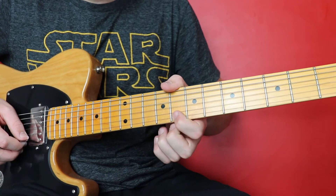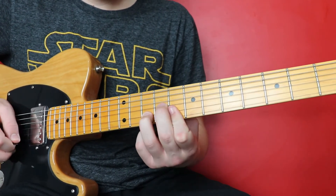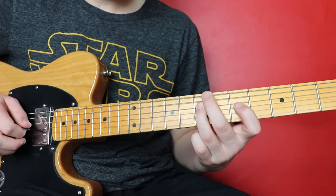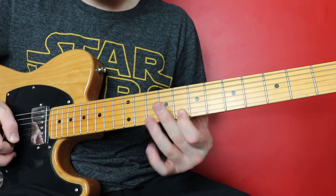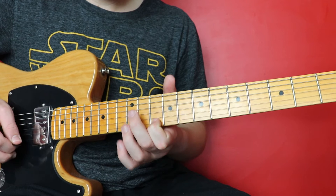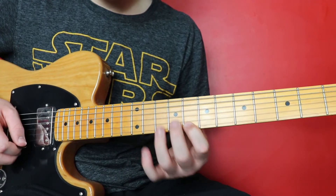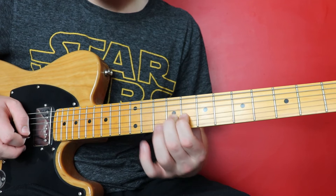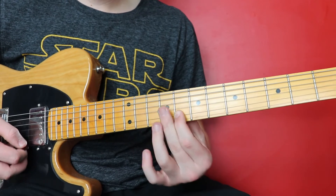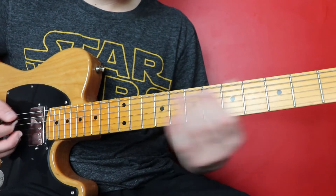And then we're going to go eight on the high E. And then we're going to go ten, pull off eight on the B. Then we go twelve, ten, eight on the high E. And then on the B string: ten, pull off to the eighth. And then G on the ninth fret, which is going to sound like this all together.